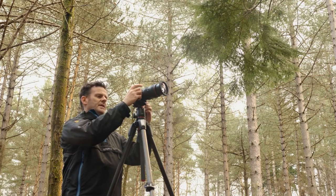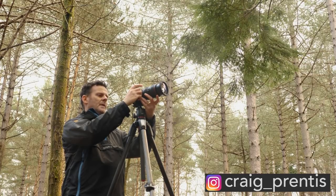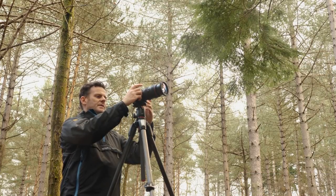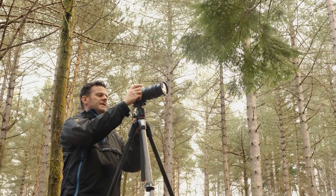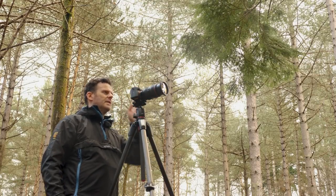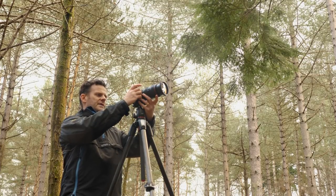I've got this Sony a7R III on hire at the moment and I'm using it with adapted lenses because I don't have any Sony lenses. So I've got my Canon 24-70, just using it with a Metabones adapter that came with the hire as well. So I'm going to frame it up.